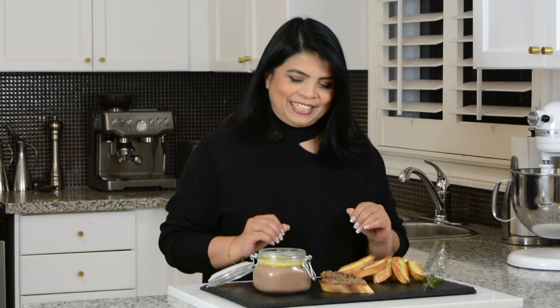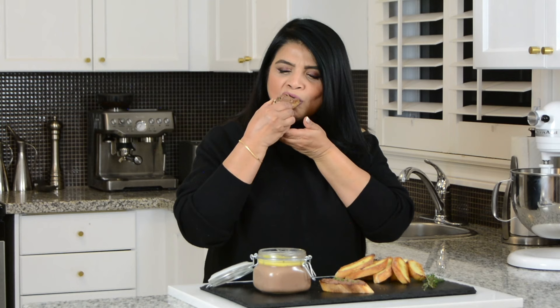And now it's time to give our chicken liver pâté a taste. Wow — this is so creamy and smooth and absolutely delicious. You've got to make this to bring in the new year. If you want the full written recipe, hop onto my website, platingitwithwendy.com. Thanks for watching. See you soon.